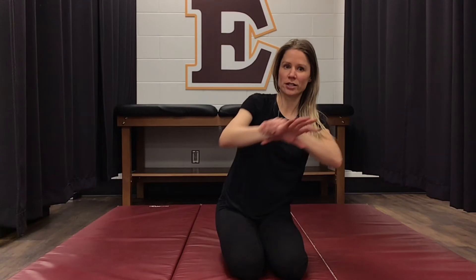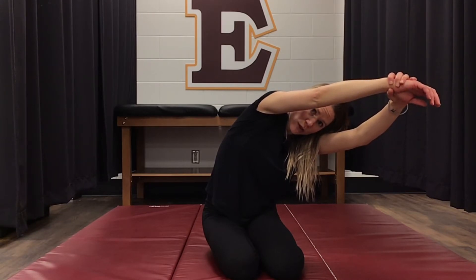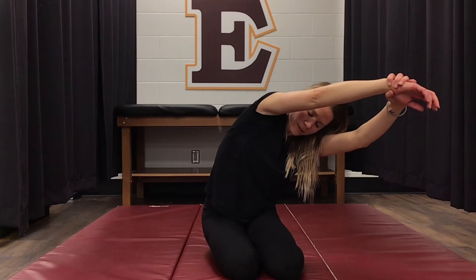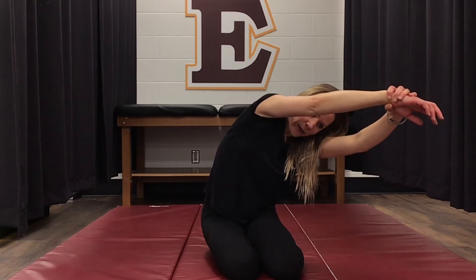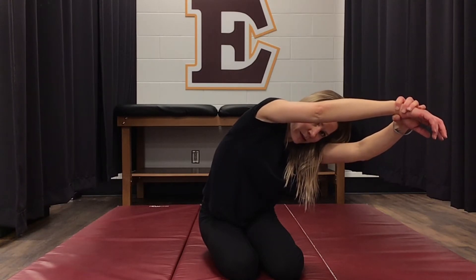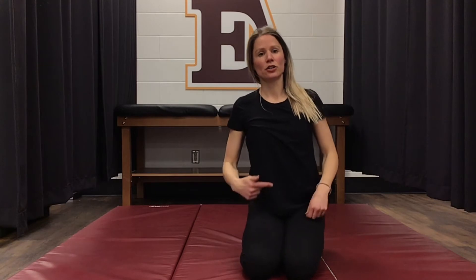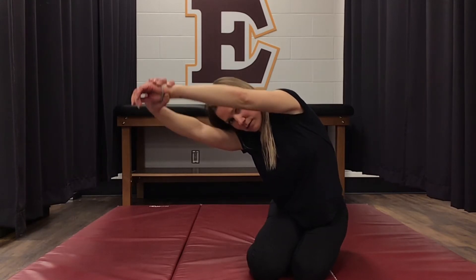To hold this stretch: drop your right butt cheek, hold this arm out of its socket, and hold here. Low back stretches are really important — while we're holding them, take some really deep big breaths because we want to get our ribs moving as well while we're stretching. Let's do the other side — drop your butt off that side, pull this hand and stretch into the corner. That's the QL stretch.